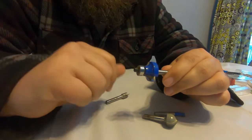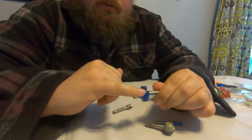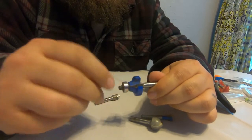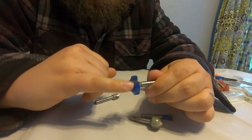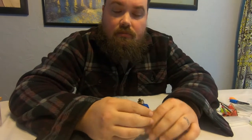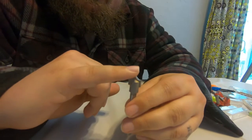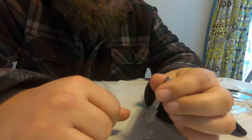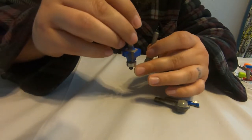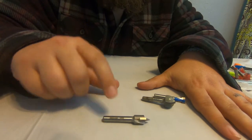Technically you could use any router bits in the CNC, but some can cause problems. For example, this roundover bit — if you're wanting to put a quarter inch radius on the side, the bearing is going to be in your way and you can't run it on the CNC as-is. What they've come up with instead is this Whiteside bit, which comes to a point and is another round over bit. It just goes straight in and cuts the round over in the same fashion without having to mess with the bearing. That's one of the more specialty bits — unless you need round overs, it's not a necessary one to get.